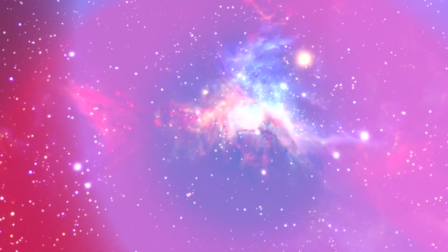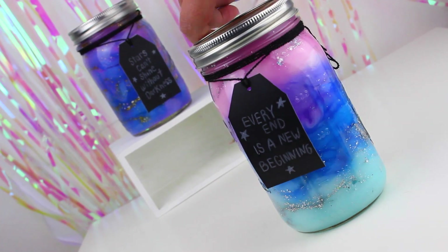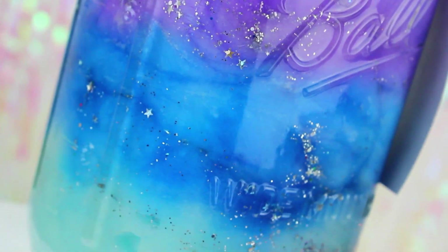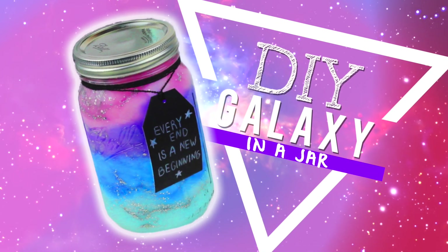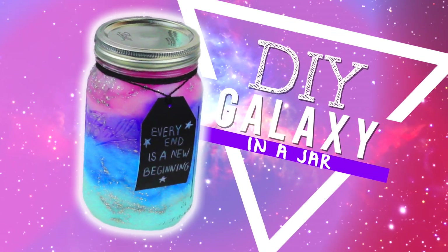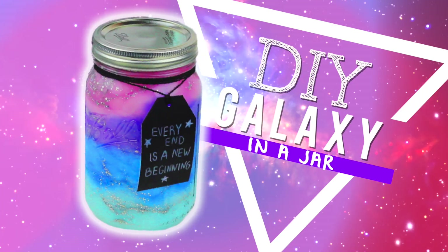Hi guys! Today I'm going to show you how to make a galaxy jar. You can use these jars as decor in your room or you can make some to give to your friends because they are very inexpensive to make. This DIY cost me nothing because I already have everything in my home.